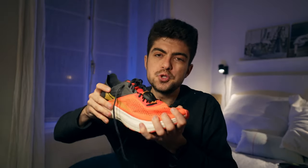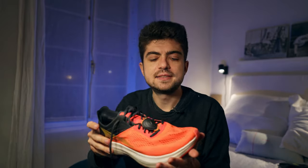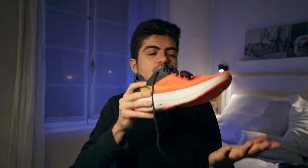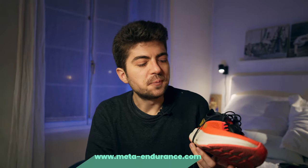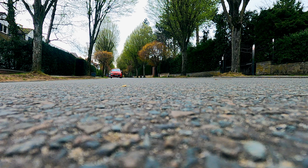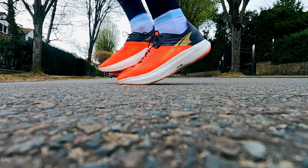At 10k pace, the magic of the shoe finally appeared — a little bit of it. I had to land on the forefoot, push very hard, and actively use the rocker through the toe-off phase. Only when I accumulated all those factors — speed, hard forefoot push, and using the rocker — did the shoe come alive. Slowing back to marathon or recovery pace, it wasn't anything special. The rocker is very pronounced and you really need to enjoy that kind of geometry.